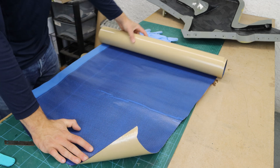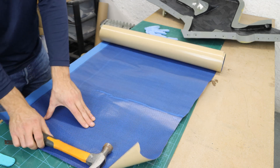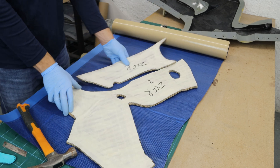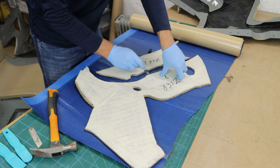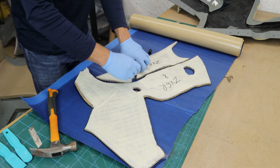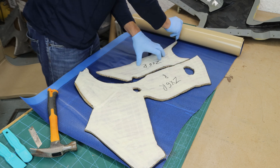I start to prepare the next layer of prepreg. I will cut out one more layer of 225g carbon fiber with the help of the templates, followed by debulking and two more layers of 450g carbon fiber.